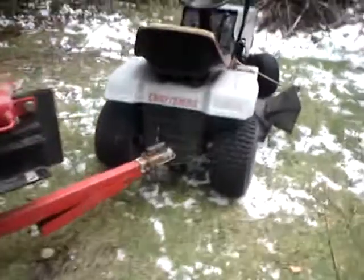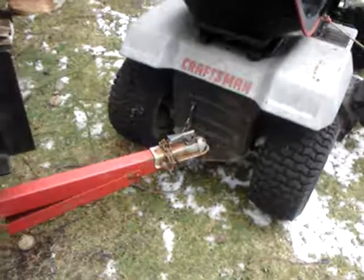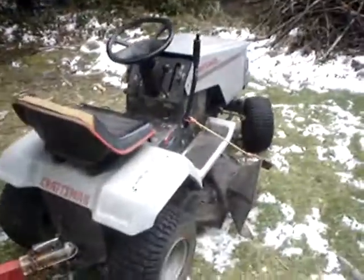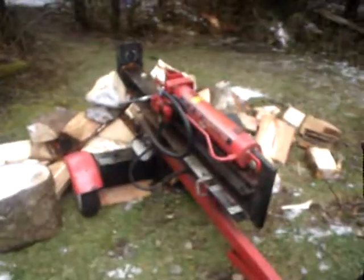I had the trailer ball on there, so I locked it right onto the trailer ball — voila, pulled it away. So there you go: 1996 log splitter splitting wood, pulled by my 1994 Sears with the 1990 Briggs and Stratton motor on board. You all have a good day — bye bye.